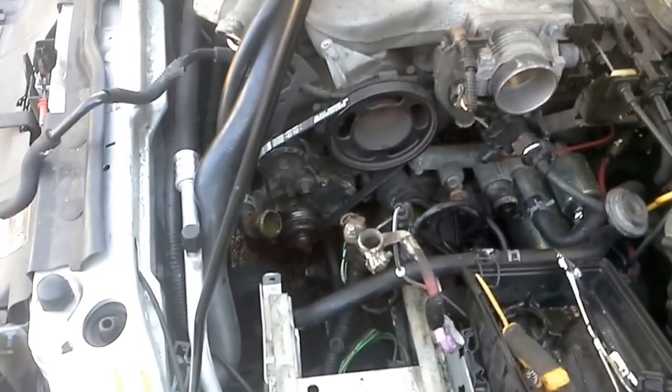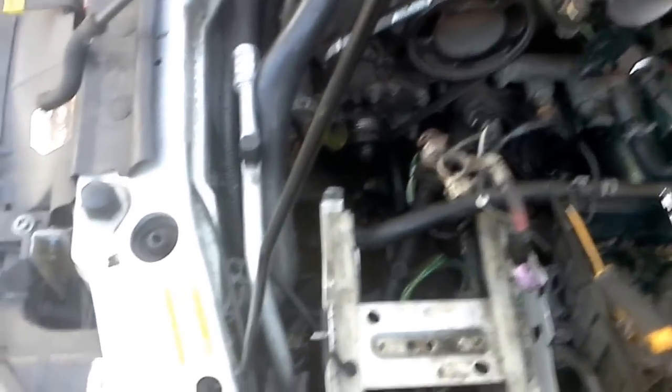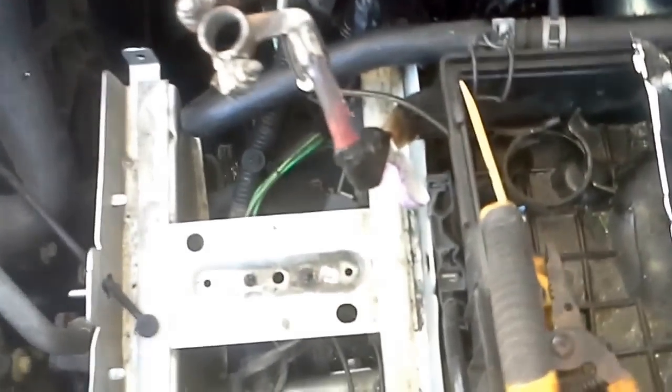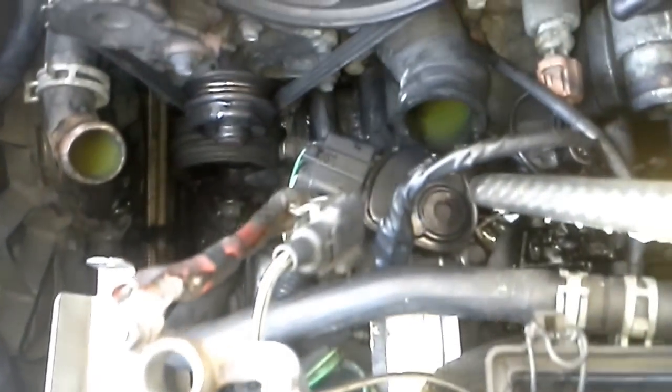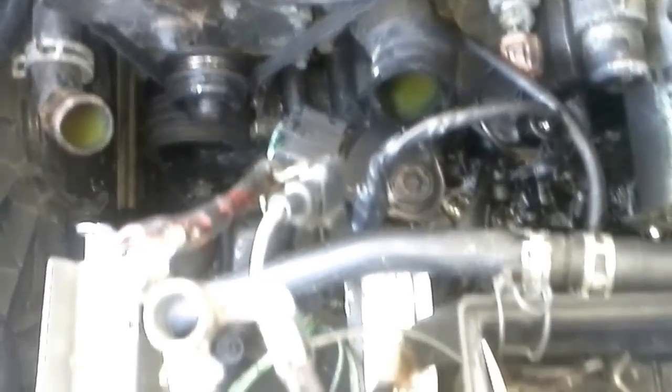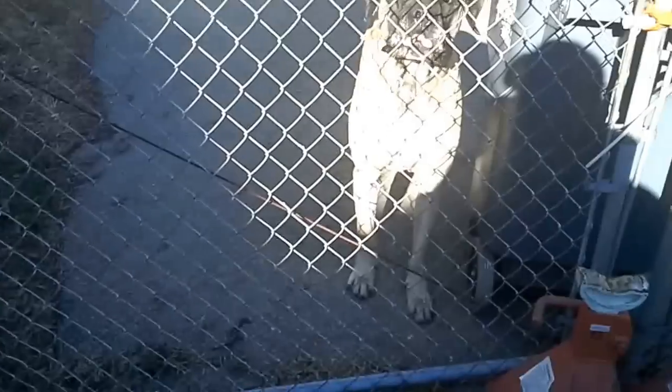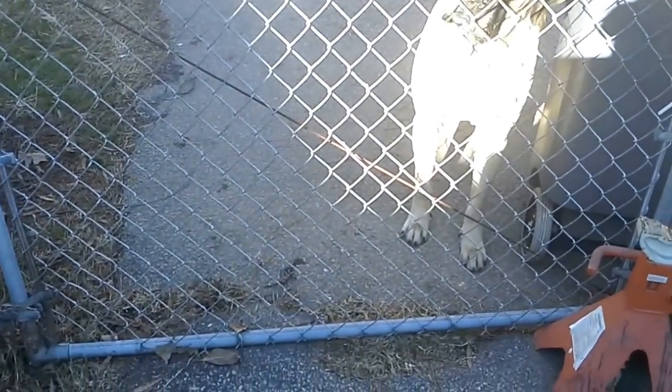So this is the transmission range sensor — here's the old one. And this right here is where it's located. This right here is the wiring harness I'll be going over. Now, you'll notice you have to take off the water outlet — that's actually your thermostat that sits there. That's one of my crazy dogs — Molly, where's Biddy at?